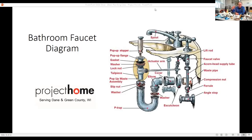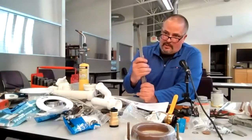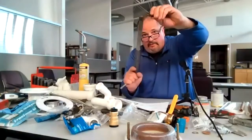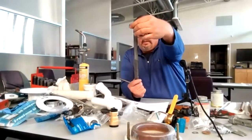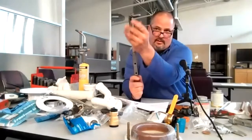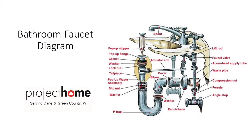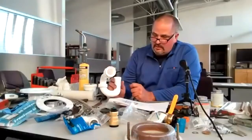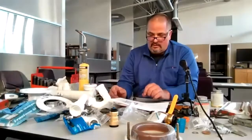A basin wrench will help you. This extends up when you're on your back in a kitchen — it extends into the space between the sink and the back wall. It goes on the nut of the sink and you can turn it backwards or forward just by flipping it over. Grab the nut and turn it off, flip it over to turn it back on. This is called a basin wrench. You can use the right flex lines to hook up the supply lines and get the right trap sizes — a lav trap is an inch and a quarter, a kitchen trap is an inch and a half.